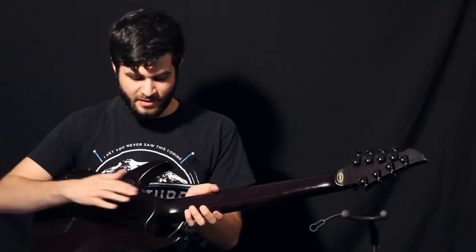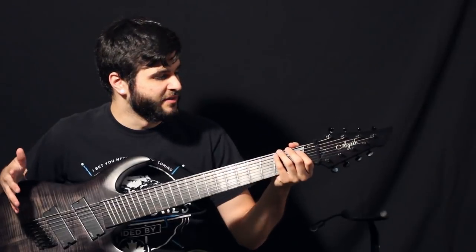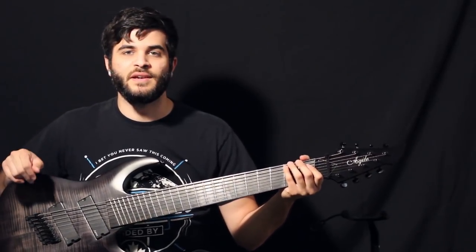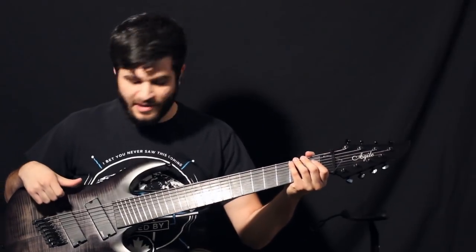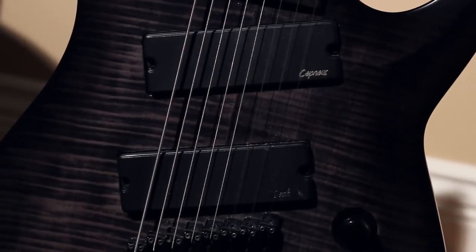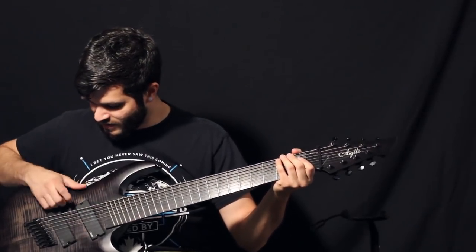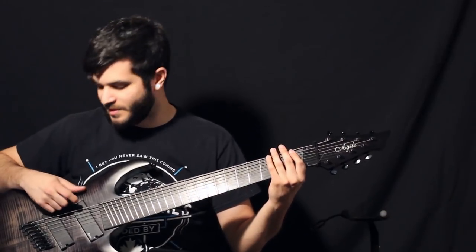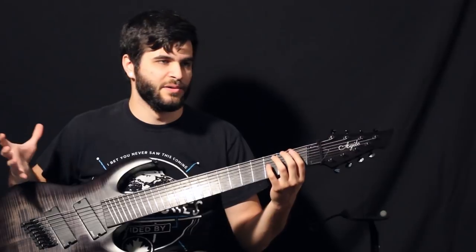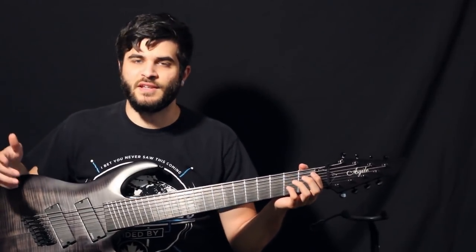This guitar also has a neck joint which is really nice. The third question was about the general playability of the guitar. The only thing I don't like right now is that because the pickups are angled, it kind of gets in the way sometimes because I usually pick around here. For the first day or two I found myself hitting this pickup a lot, but I've adjusted the way I play accordingly to avoid that. It just takes a little getting used to.